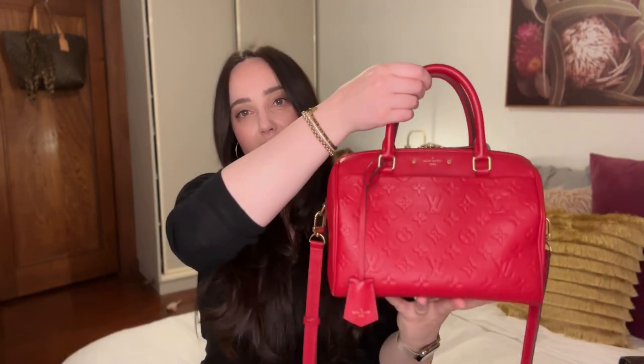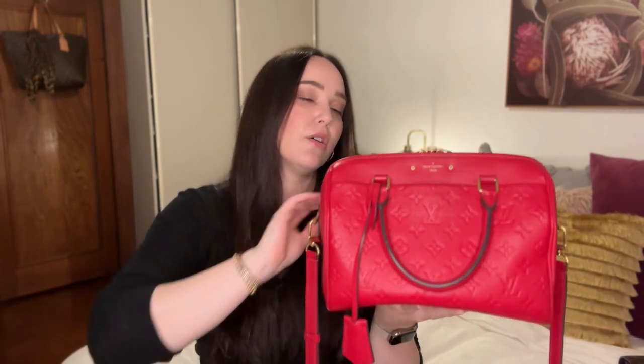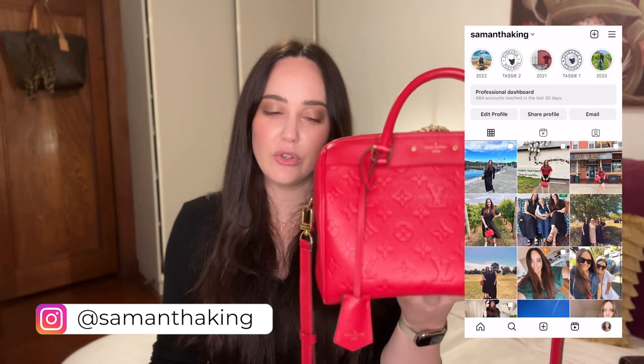This is the 25 size and you can still get this bag on Fashionphile or Vestiaire Collective or anywhere else pre-loved. I thought I would do a review just in case you're thinking of buying one pre-loved. So let's do a really quick overview of this bag.